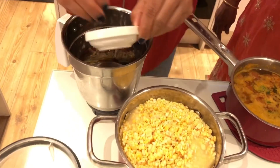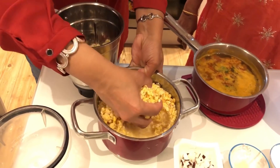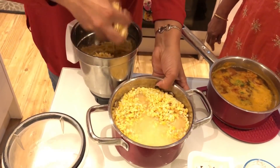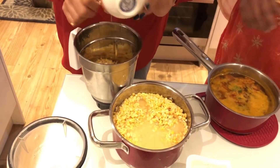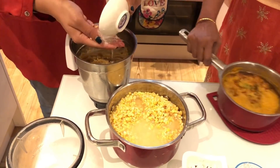We have to make a pan. We should make a pan. We can also make a pan. Let's use a pan. Let's put some into a pan. Then we will add a pan. Let's put the pan.